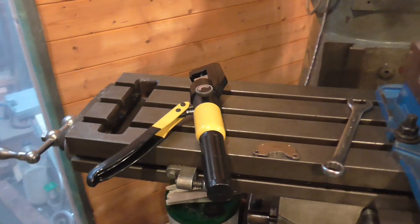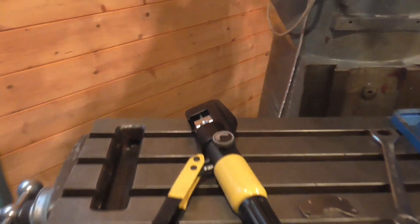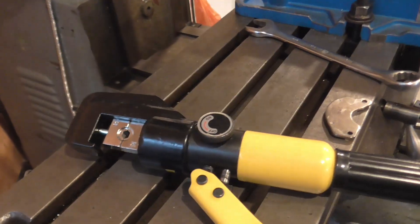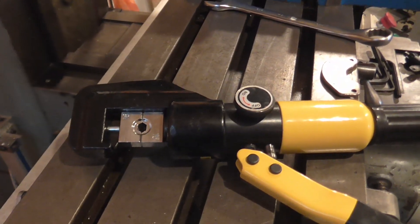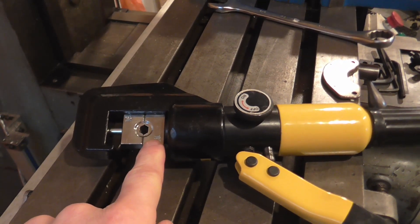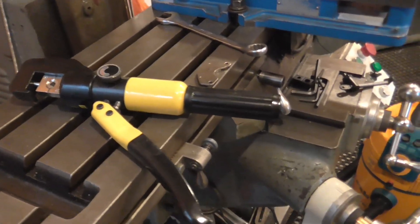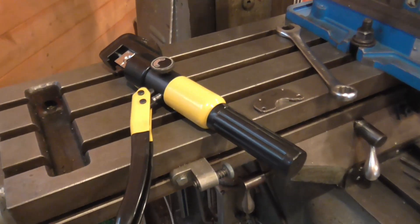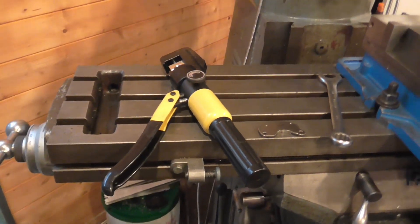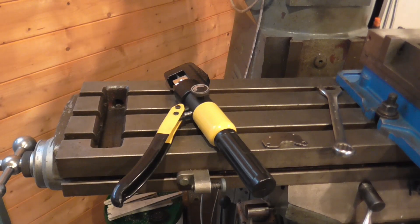You can see here on the end of the mill table a hydraulic cable crimper. These are quite popular — they've got a set of interchangeable dies that will produce a nice hex crimp. I've seen these ranging from £100 downwards. This was a very cheap pair I bought, something like £22 delivered.